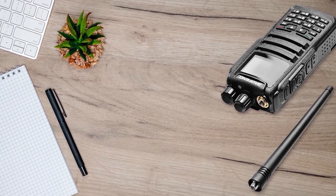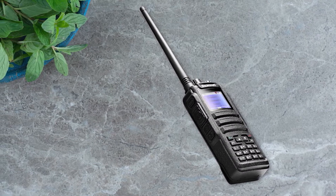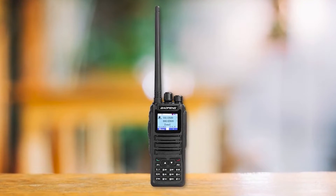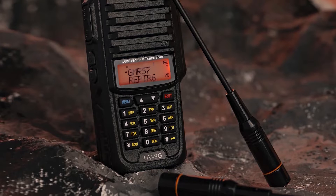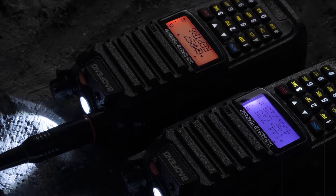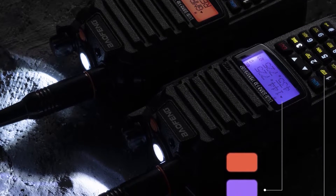Then we'll shift gears to our top pick for the new best DMR radio from Baofeng. This model stands out for its reliable performance and feature-rich design, all while keeping your budget in mind. For those who prefer GMRS radios, we've got a robust and fully waterproof Baofeng radio — a standout for its durability and overall build quality, making it perfect for outdoor adventures.